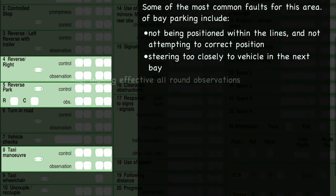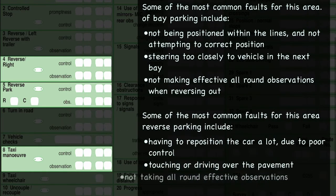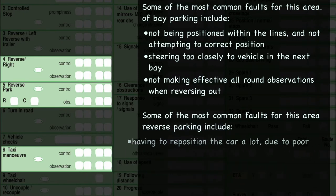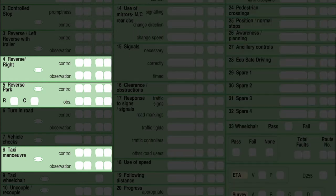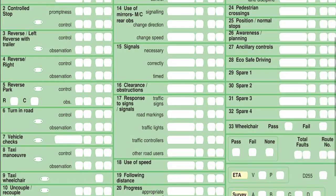Don't just reverse on your mirrors. All four manoeuvres have the same key elements: a slow moving car and all-round observations including blind spots. What you need to be demonstrating to the examiner is that you're going to keep the car nice and slow, and effective observation with blind spots thrown in.